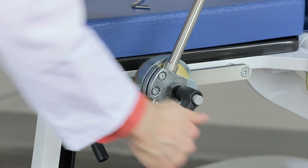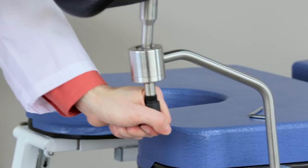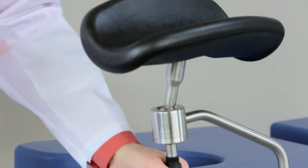Insert the leg rest into the holder, adjust the height and angle to your preference, then rotate the handle on the leg rest holder clockwise to lock it into place. You can adjust the angle of the leg rest pad with the swivel directly underneath it.